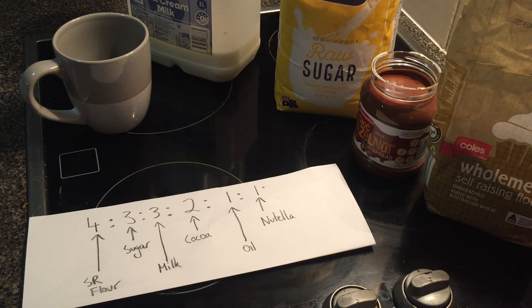Today, I'm going to introduce you to the most important ratio you will ever learn in maths.